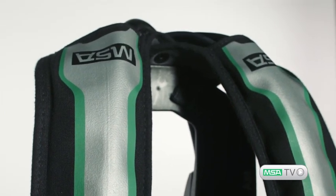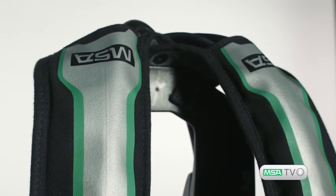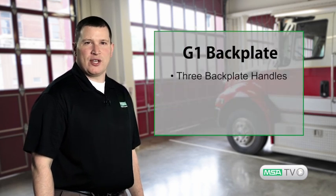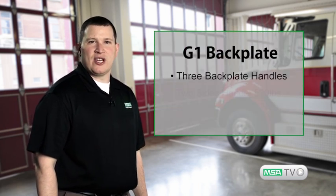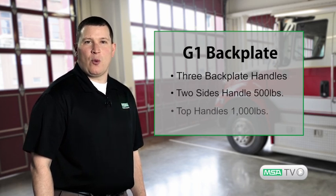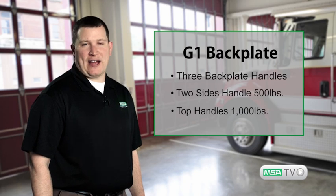New wider shoulder straps and pads maintain tension as attachment is linked to the back plate rather than the lumbar pad, helping to keep the straps in place during upper body movement. The easily upgradable back plate provides three back plate handles for emergency egress — two on the sides to handle a 500-pound load, while the top handles a thousand pounds.